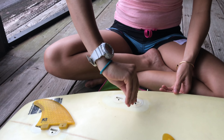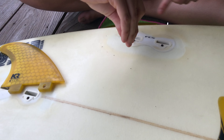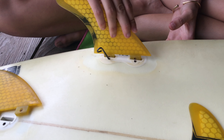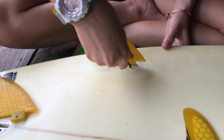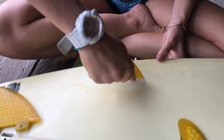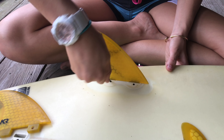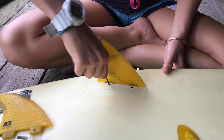What we're going to do is grab our fin key and loosen our screws so that we can put the fins in. Loosen them enough so that you can see the slot on the other side in the middle. Just put them in there — I didn't loosen that side enough, so I'm going to loosen it. Make sure it's right in there, and then screw it back on.